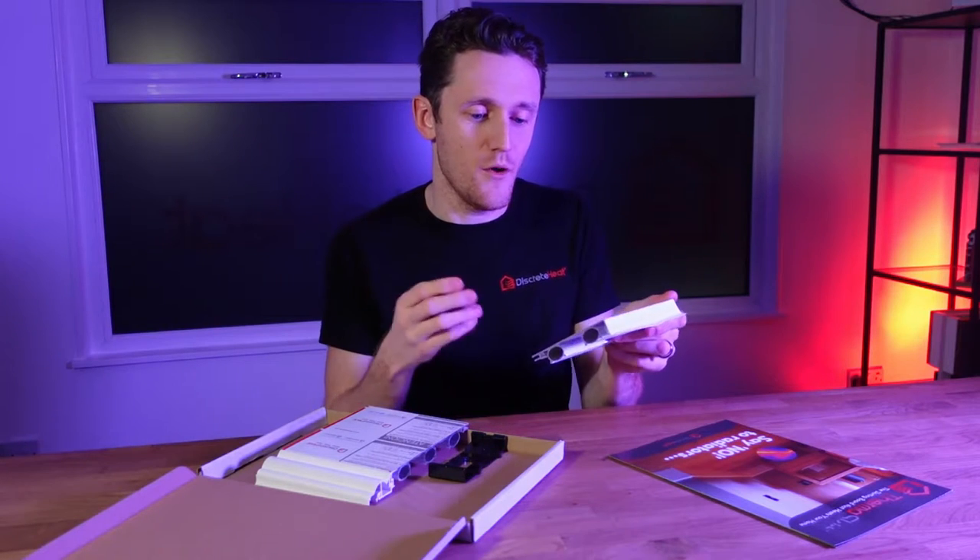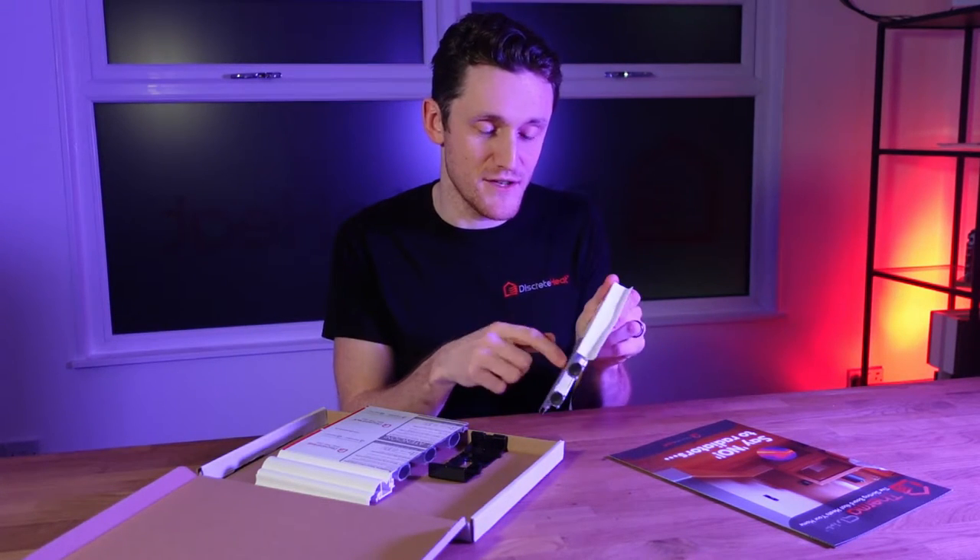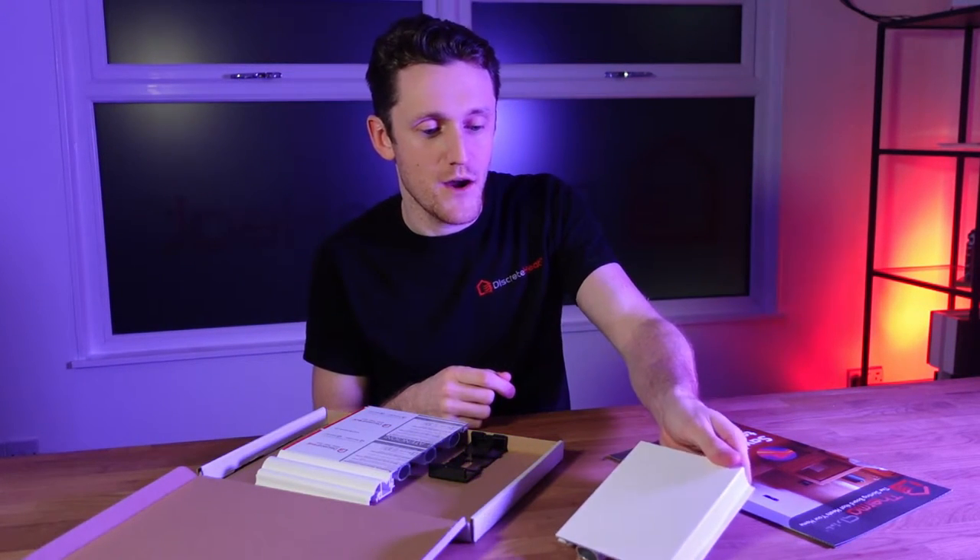Now you've got the sample in your hand, not only can you see how robust the product is but you can also see the quality of the paint finish. Hopefully that's convinced you that you want to go ahead and get a quotation, so if you've not already done so you need to send a floor plan into the office. We've got a really useful video on creating a floor plan if you've not got one to hand.